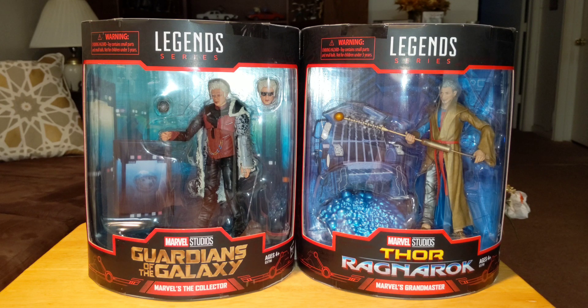What's happening, this is CB Hunts, and what you see before you is the 2019 SDCC exclusive Marvel Legends the Collector and Grandmaster 2-pack. When I got this I was so excited.